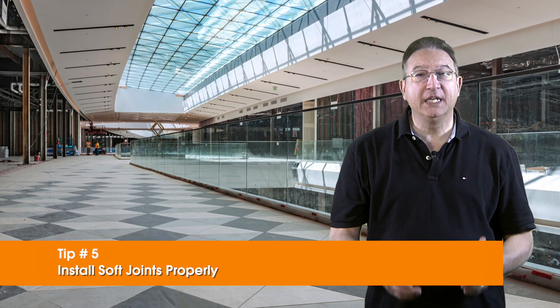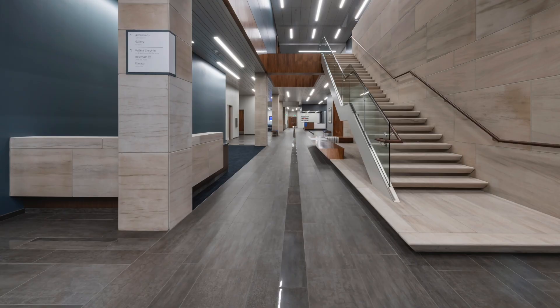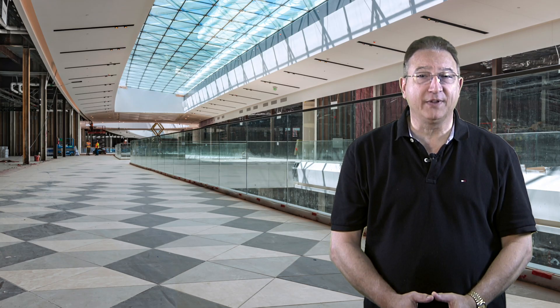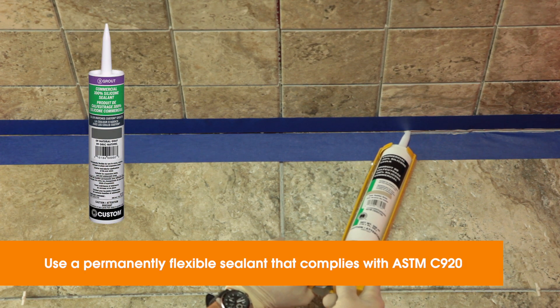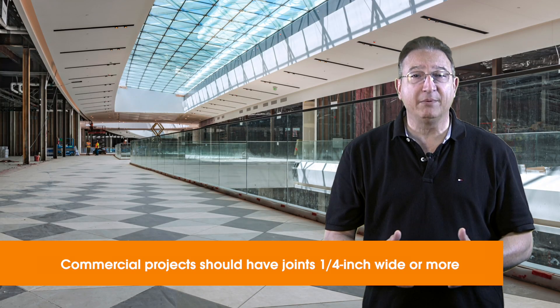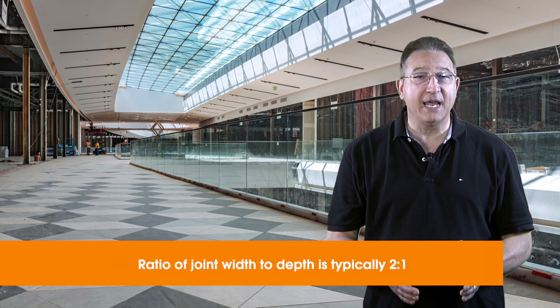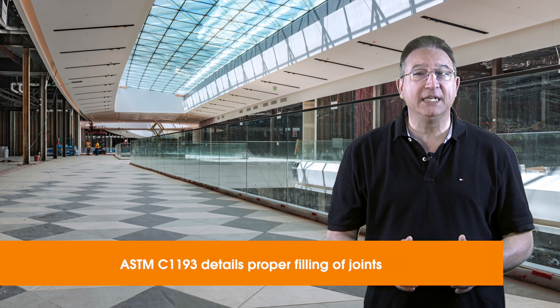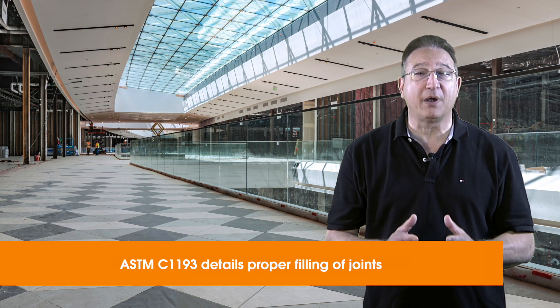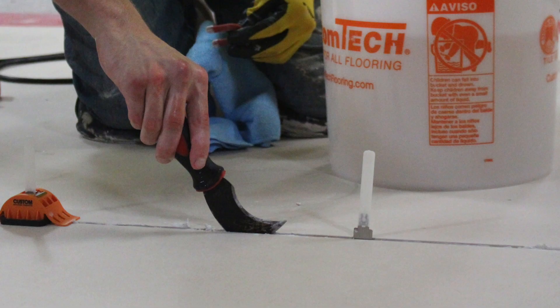Tip number five: install soft joints properly. Movement joints can be subtle and complement the tile design — just use a sealant that's color-matched to your grout. The joint filler needs to remain permanently flexible, so choose a 100% solid silicone sealant that complies with ASTM C920. On commercial projects, the minimum joint width is typically no less than 1/4 of an inch, and the ratio of width to depth is 2 to 1. ASTM C1193 details how the joint should be properly filled. One very critical aspect of installation is that the joints need to be completely clear of mortars and grouts prior to using the sealant.